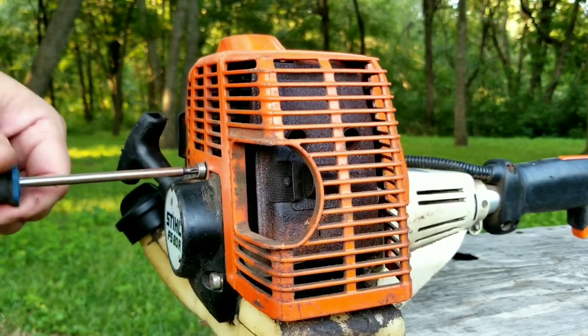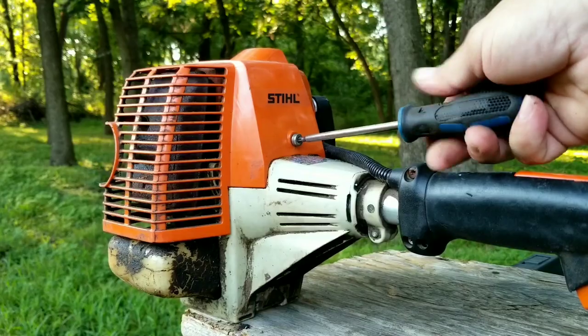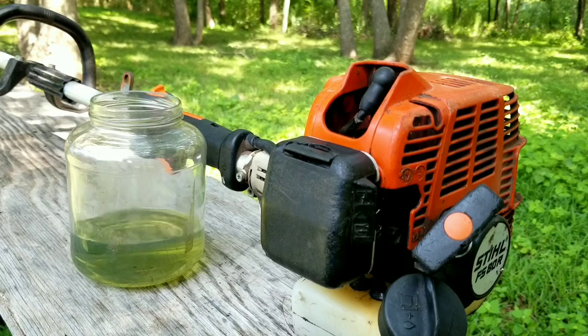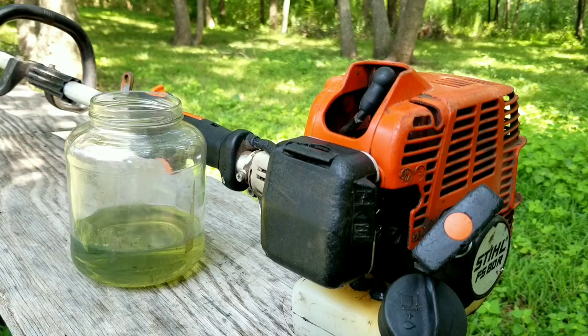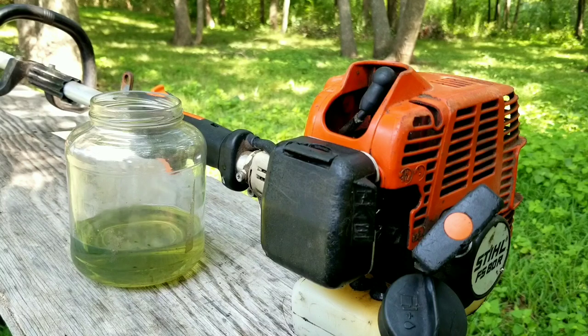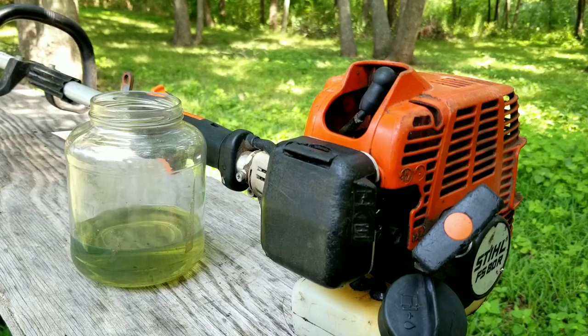So my question is: why do you think expensive trimmers like this last longer than cheaper ones? Is it because they're built better with higher quality, or is it because people who buy them actually take better care of them? I know how I feel about this, but I'm really interested in your answer. Thank you for watching — please feel free to ask any questions, and I hope to see you in my next video.